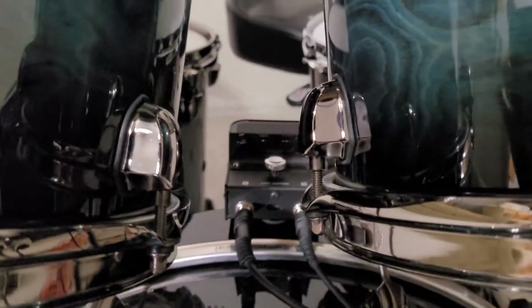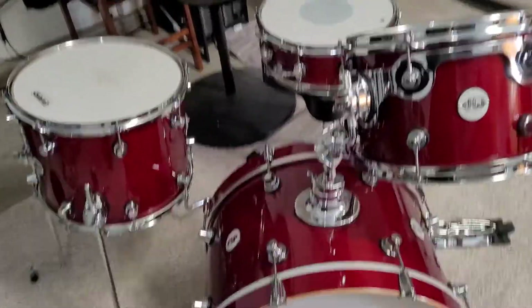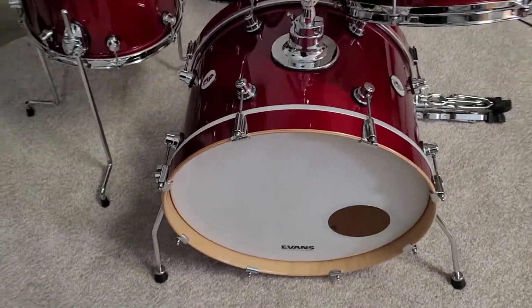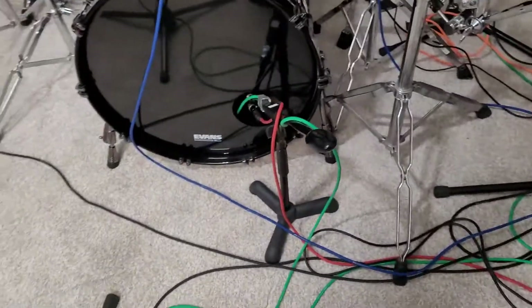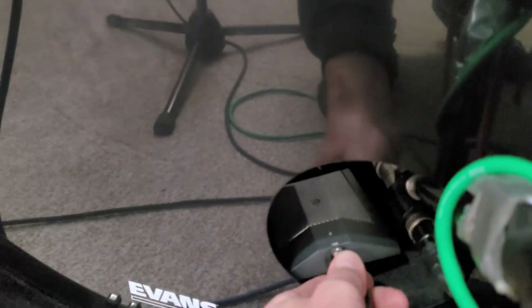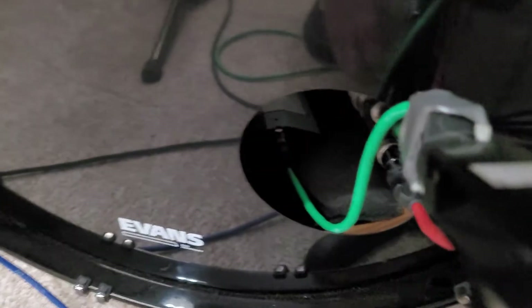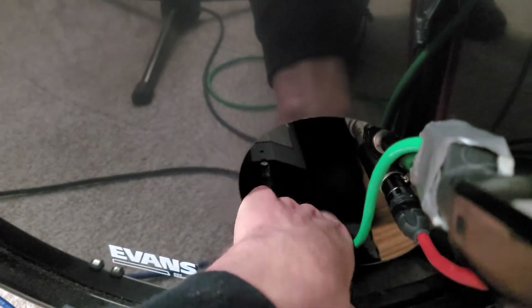What I do is take the EAD and throw it on this kit because that way it's super easily travelable. Sometimes I'll bring an extra kick mic — I have a Beta 91A, which is one of those flat paneled mics. So it's one of these flat paneled ones; these make amazing kick drum mics. What I usually do is just put an EQ pillow inside — it's an Evans pillow — just touching the batter head just a little bit and leaving the front reso open.